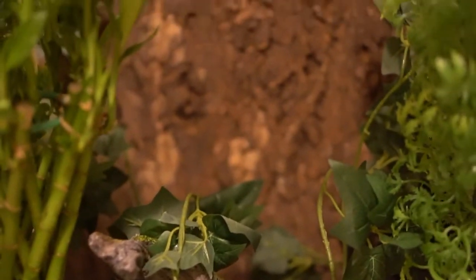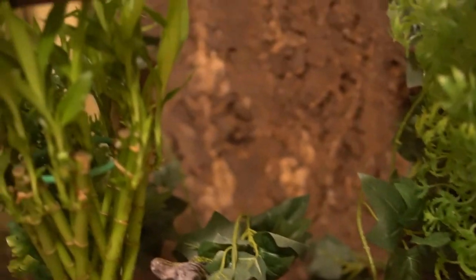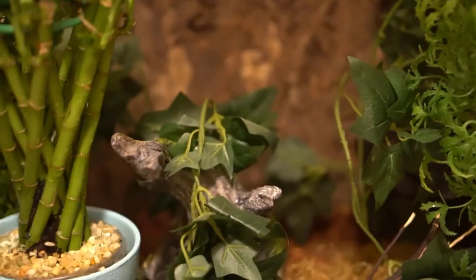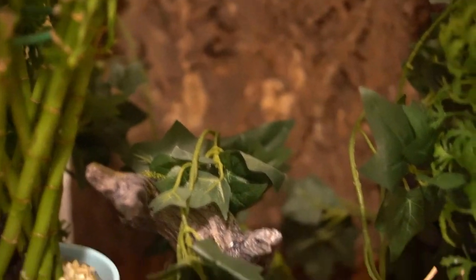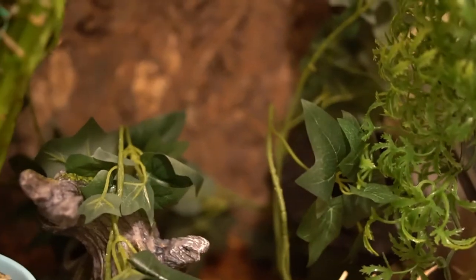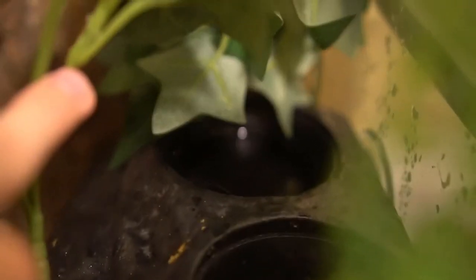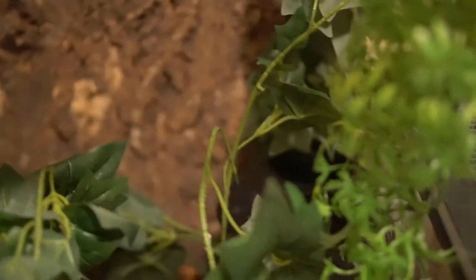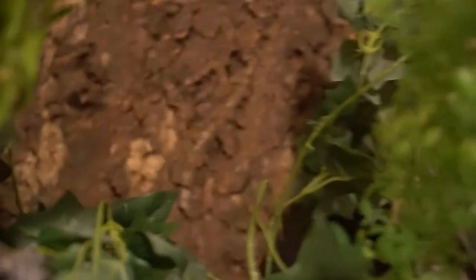To make sure the gecko has water, you want to mist it several times a day. We do two mistings for about 30 seconds. Misting can help keep up the humidity and also give the gecko places to drink. We also have a little water dish in there. Some people say that the only way geckos can get water is by misting, but that's false. They will learn where the water is, so misting can happen just once a day. We just like to give them a natural environment.